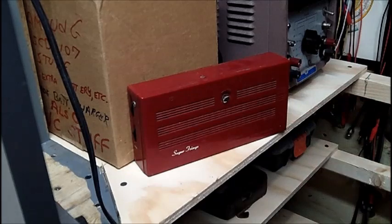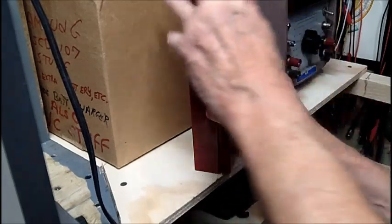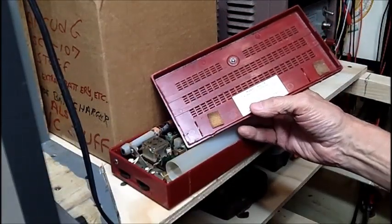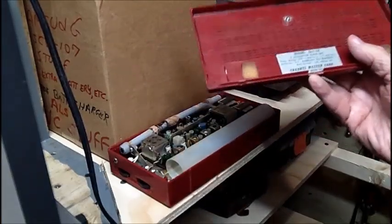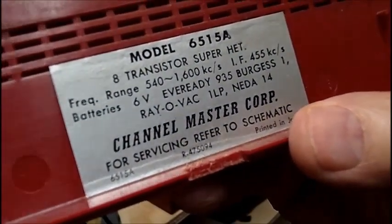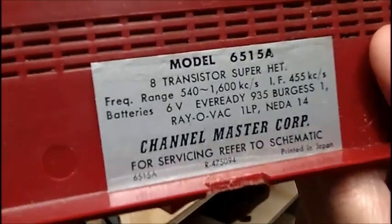Let's get the back off. I just use a coin — I've got to dig one out of my pocket. Let me give you the model number. I can't find my magnifier. I was working on this project today and everything's in disarray, so I'm not going to be able to read the model number. Let me put this on macro and maybe you can read it. It looks like a 5371.5 or something like that.